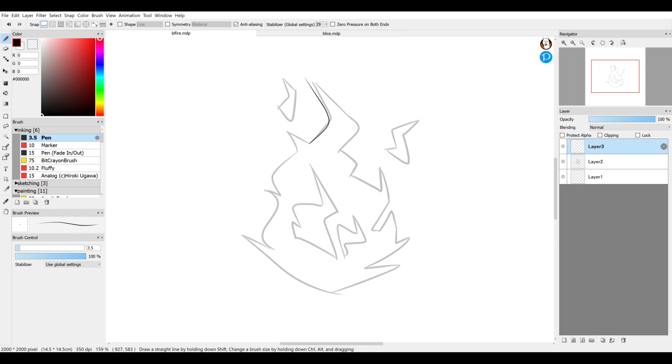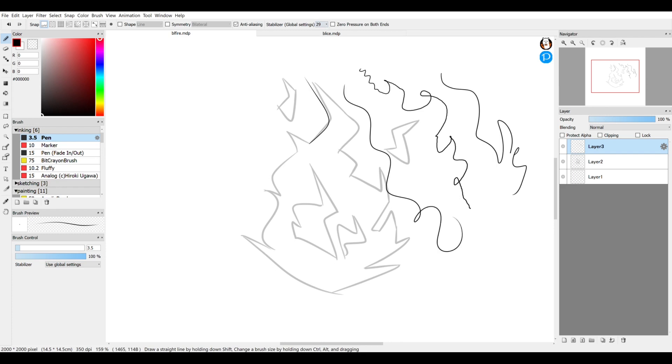Another setting worth mentioning is the Stabilizer in brush settings — I have mine set to 29. Sometimes you have a shaky hand, and the stabilizer smooths it out by adding a slight lag to the brush so it isn't reacting to every single movement. With it turned off versus even just a setting of 10, it's so much smoother. Since my work is more graphical, I keep it set higher so the lines come out a lot smoother.